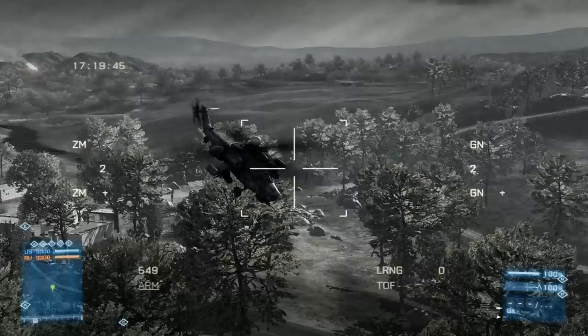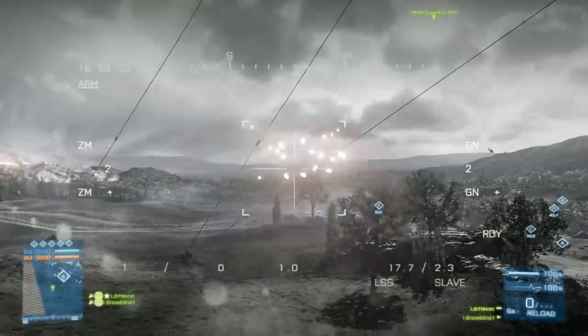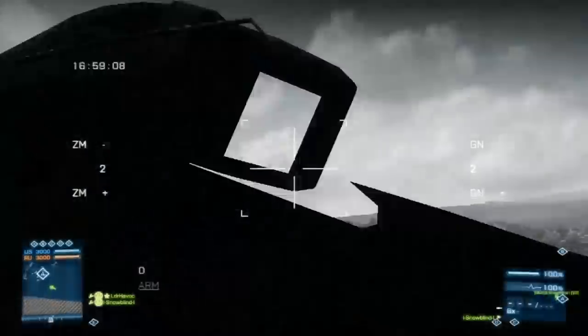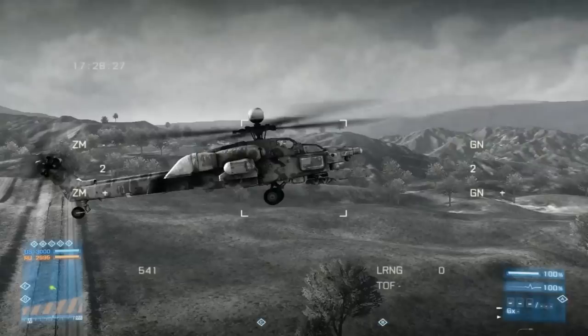Moving on to the next shot, which will be the hook shot. This shot is really good for hiding your location. If you're flying low and you don't want the enemy to see where the TV actually came from, just in case you miss, it'll give your location away. You can hook it around something, come up, and pop them when they're not looking. A lot of times they won't be moving. If they're really high up, hovering, let the gunner do all the work — this is a really easy way to take them down.